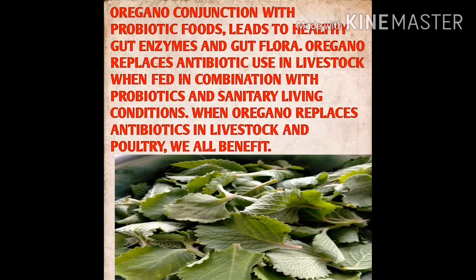The second ingredient is Oregano. Oregano in conjunction with probiotic foods leads to healthy gut enzymes and gut flora. Oregano replaces antibiotics used in livestock when fed in combination with probiotics and sanitary living conditions. When oregano replaces antibiotics used in livestock and poultry, we all benefit.